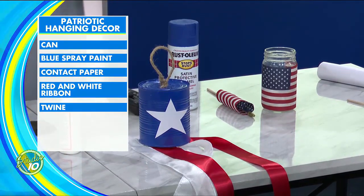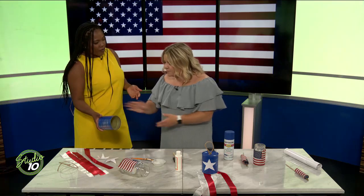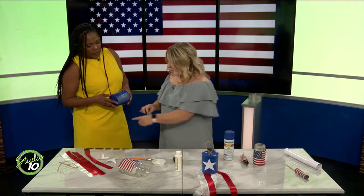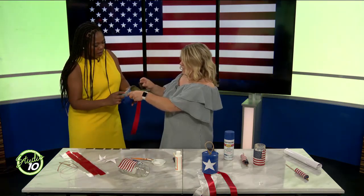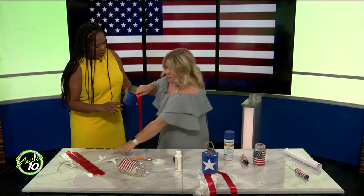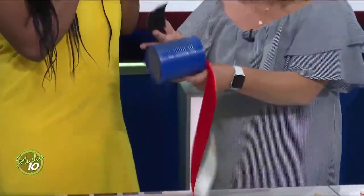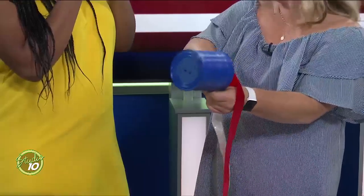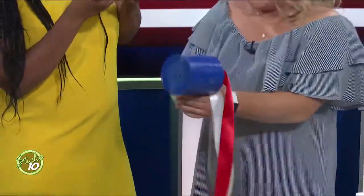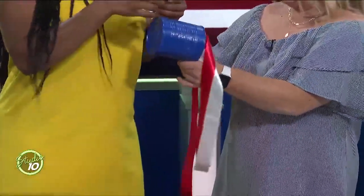You'll want to empty and wash the can and spray paint it, then let it dry — I'd do that the night before. Then get duct tape or glue and start putting in the ribbon. While I do the ribbon, you can put the star stickers on the blue contact paper — I think it makes it really nice. You can get contact paper from the dollar store, which has more and more craft supplies nowadays. It adds just a little bit of zhuzh to the can.